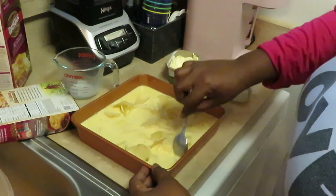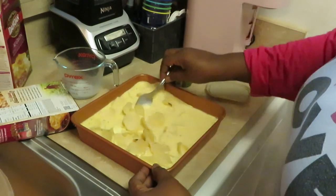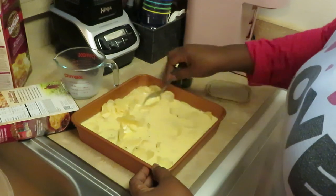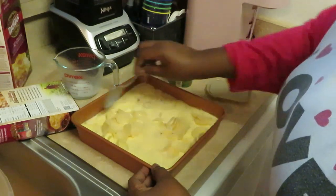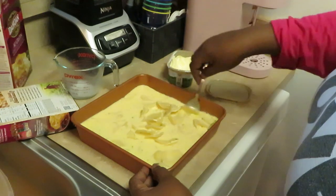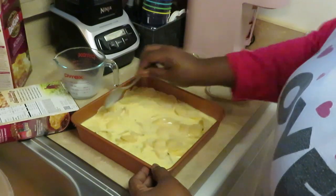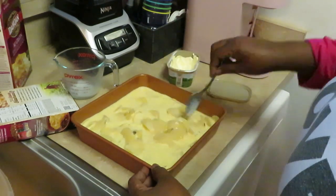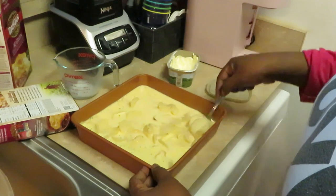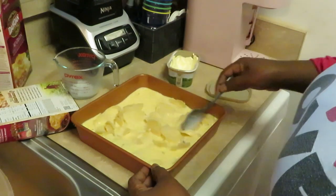Y'all know these are my Gotham pans — I love my Gotham cookware. Gotham, I'm gonna need y'all to start sponsoring me! They already follow me on Instagram because they know I use their cookware. Make sure y'all follow me on Instagram at Erika Misha. They follow me because they love my channel and all the food and things I post with their cookware. I don't know about a sponsorship but I'm still always gonna post my Gotham cookware because I love it so much.